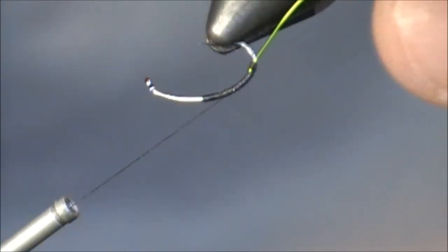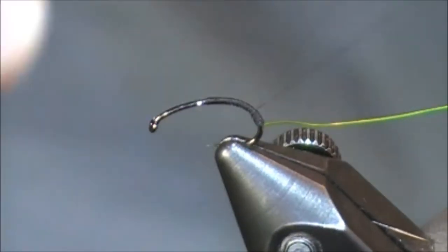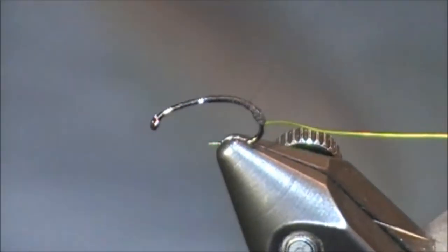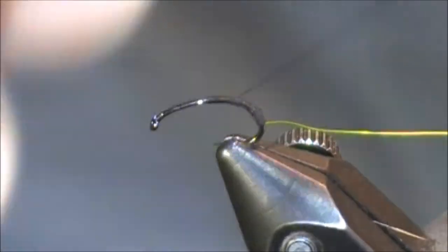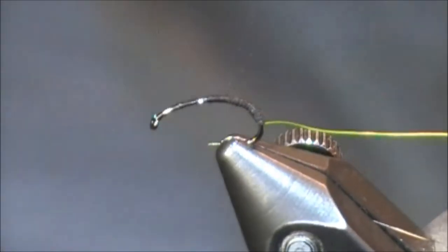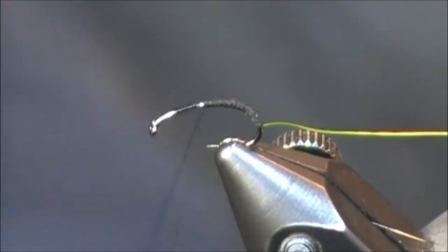I've just locked in just a little portion of this ultra wire. What I'm going to do now, after having that small portion tied in, is build up that transition point from where I tied it in, all the way around the bend of the hook and up to the hook shank. That way whenever I'm wrapping that wire forward, it doesn't look like there's a big clump at the back — I want it to look like one nice smooth rotation the whole way up.